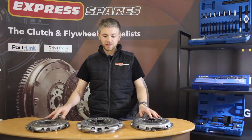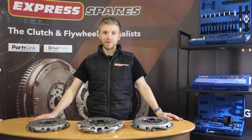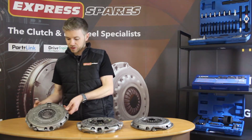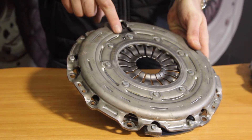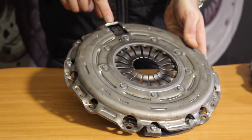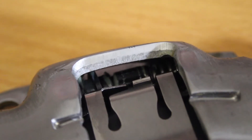Here we have three different types of self-adjusting clutch pressure plates, each manufactured by a different OEM. The one on my right is a Valeo unit and the self-adjusting aspect of it is easily identifiable by this cutout here in the pressure plate. Behind this tab you'll see a worm gear, and this is the technology that Valeo use to do their self-adjusting.